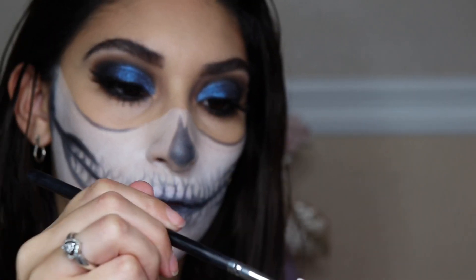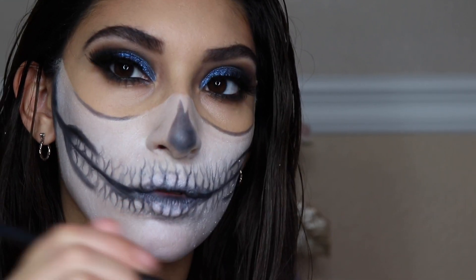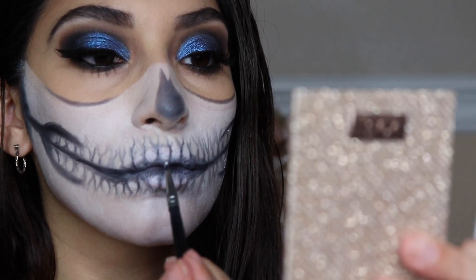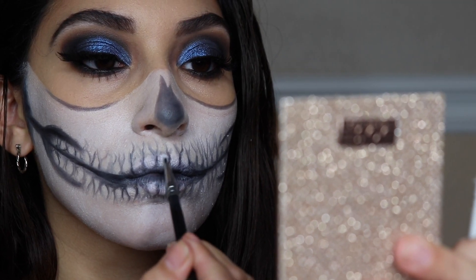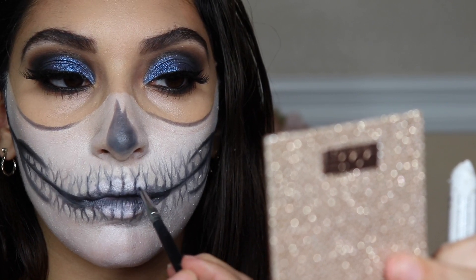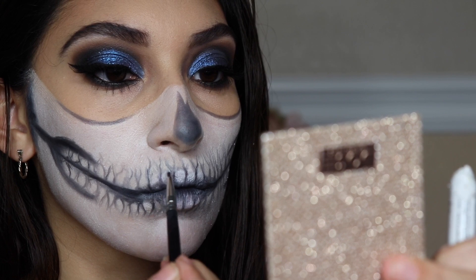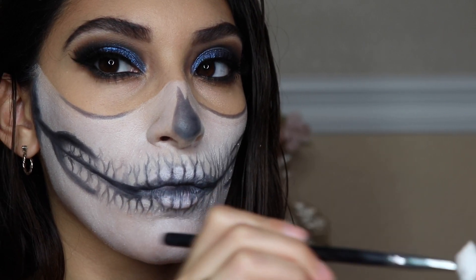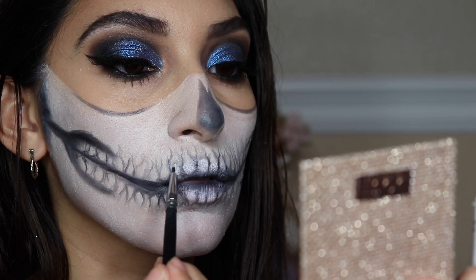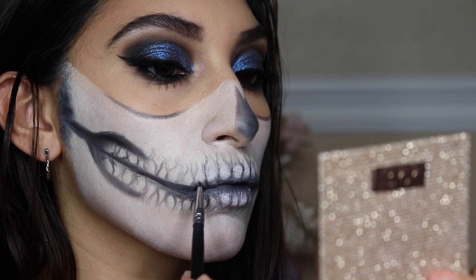Taking the white shade again with the lip brush, we're adding it back to the teeth. The whole point with a skull is to have contrast between the black and white — or whatever colors you use — so certain things pop forward. Just go ahead and add white to every single tooth we've drawn.